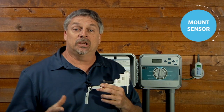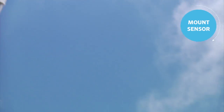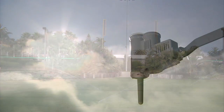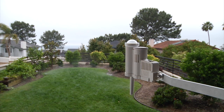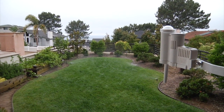Once you've verified proper communication, you can go ahead and mount the sensor. When installing the sensor, the location you choose is crucial for proper performance. The sensor needs to be placed in an area where it can receive full sun and rainfall. It is also important that the sensor is placed in an area that ensures it will not get wet from the spray of the sprinklers.